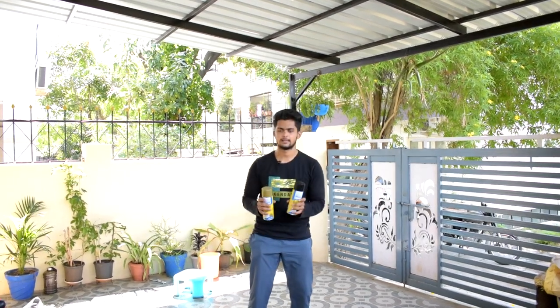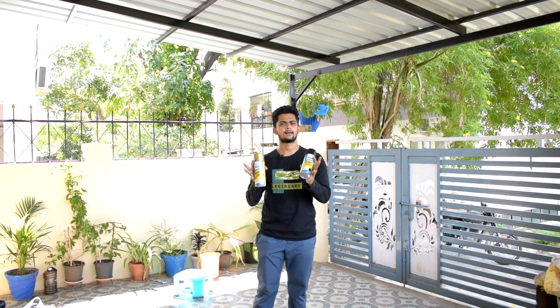Hey guys, welcome back. This is Rafiq, and this is a continuation of the previous video. In this video, we're going to paint a bicycle. As I mentioned earlier, we'll be painting it in gold and black color, using spray paints — one gold and one black.